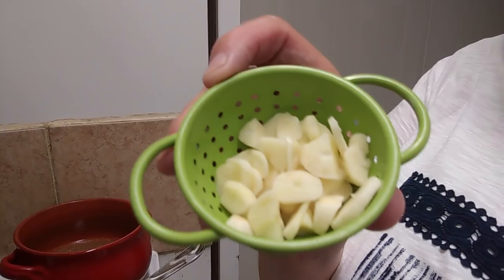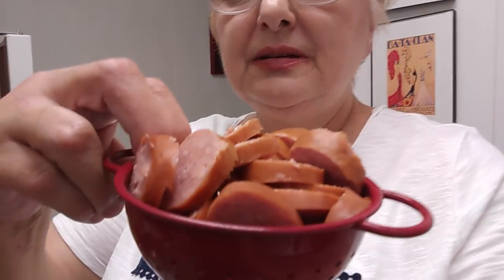This is the garlic — I'll put that in in a minute. And to this I'm going to add a half a package of sliced sausage. Now the sausage I'm using is Hillshire Farms smoked sausage. It is only a 14-ounce package, so I'm using 7 ounces.